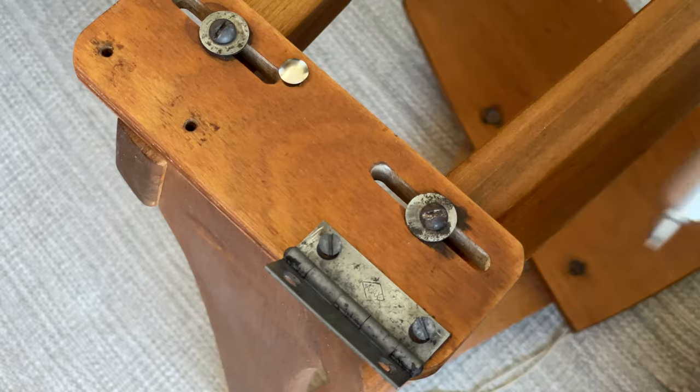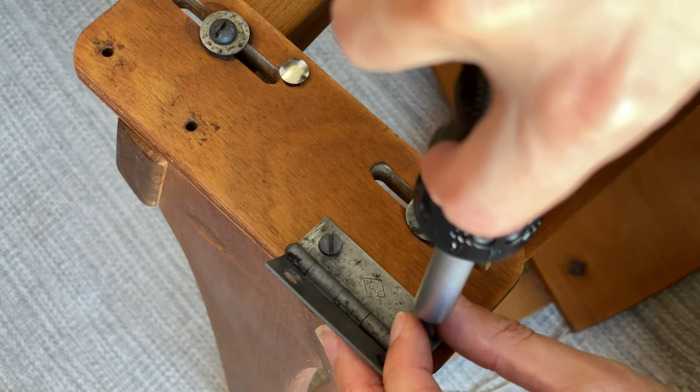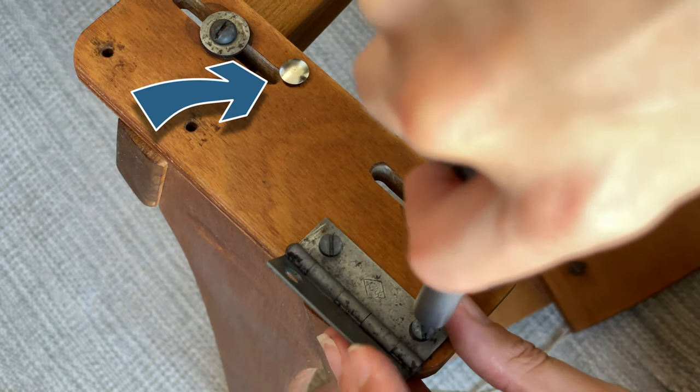Oh, and that high-tech piece of engineering I mentioned to fix the hole in the maiden adjustment board? That'll be a drawing pin. Everything went back together really quite nicely, although I had to try a couple of times to get the footman's connection to the axle right.